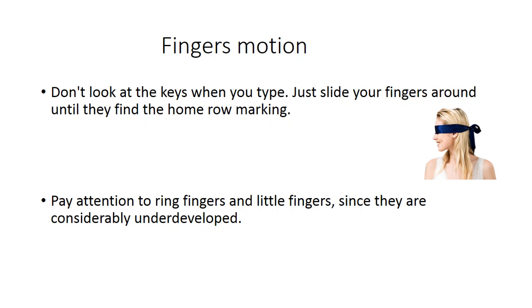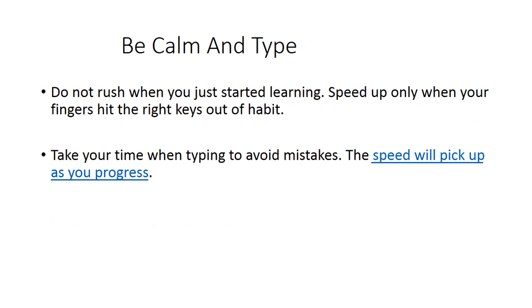Pay attention to your little fingers, because they are small and underdeveloped, so they can't manage all their assigned keys easily. Pay special attention to strengthening them. Be calm and type.